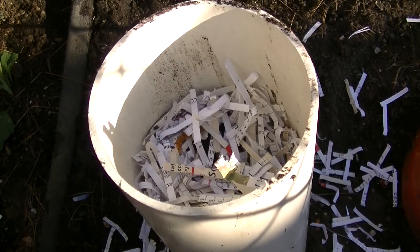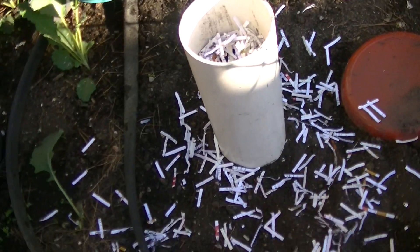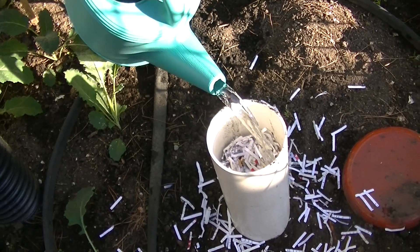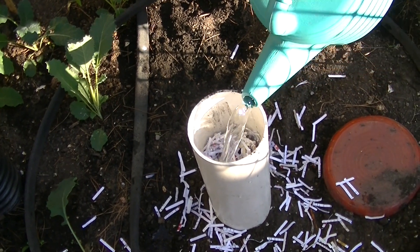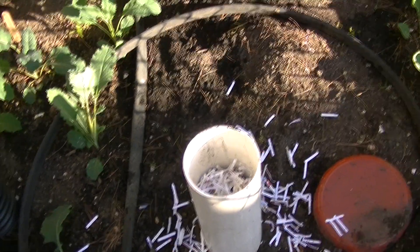Worms in. More paper in. Now let's water it — give it a good watering. This is supposed to help the worms amend the soil. So I'll plant a couple of things close to it and further away and see which one does better.